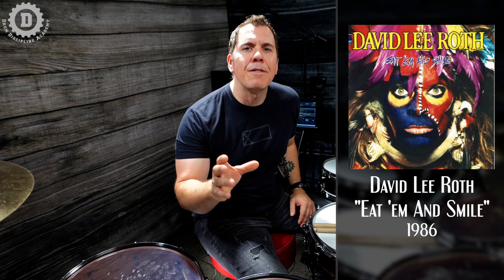The fill we're going to learn today is from a song called 'Bump and Grind' — I think it might be about roller derby or something. Anyway, it's from one of the biggest and most influential albums of the 80s: David Lee Roth's 'Eat 'Em and Smile.' This album had a powerhouse lineup — Steve Vai on guitar, Billy Sheehan on bass, and of course Greg Bissonette on drums — and was pretty much responsible for launching each of their respective careers into the stratosphere.